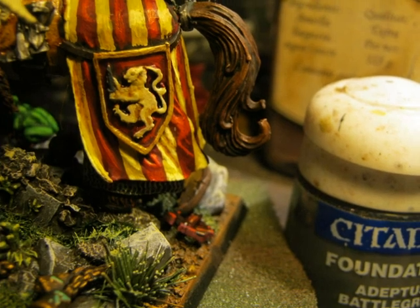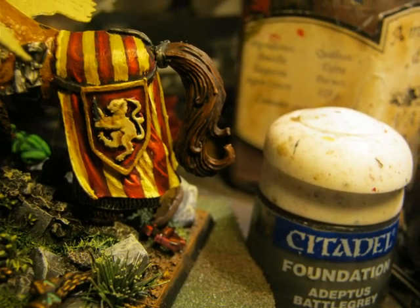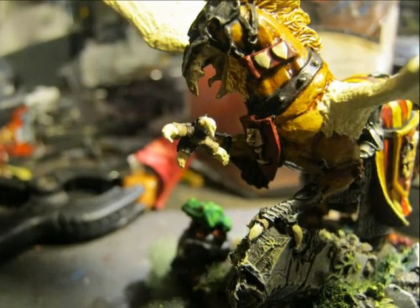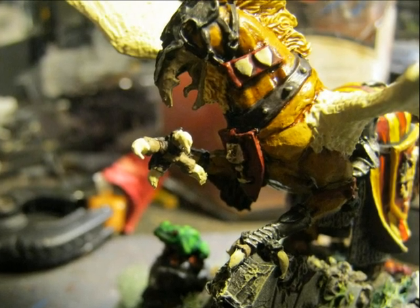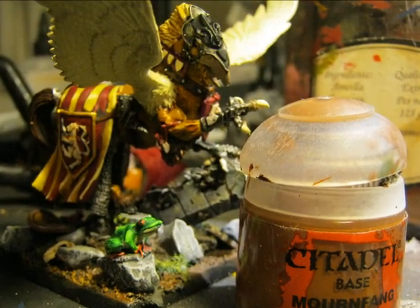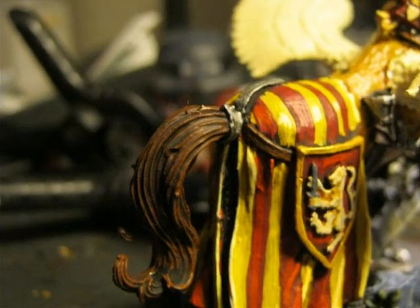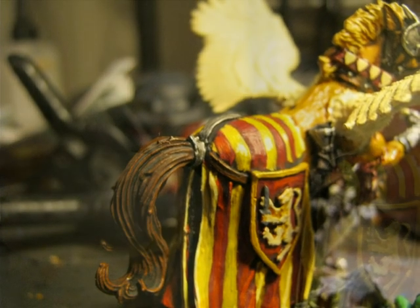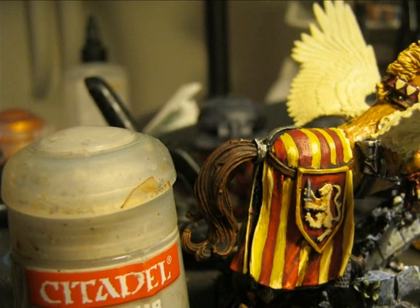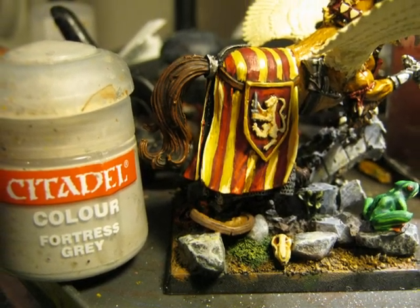For the small sword being carried by the lion in the heraldry of the barding, I decide to go for gray colors and apply Adeptus Battle Gray first. I also use Screaming Skull to do the cloth on the hands of the hippogriff, then I use Mournfang Brown to highlight all the different bells and leather parts. I also do a very soft highlight on the hippogriff tail. I highlight the small sword using Fortress Gray. Here we have a better picture of how the heraldry is done.